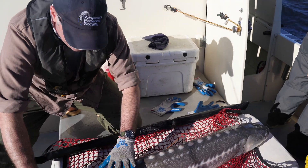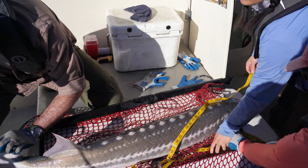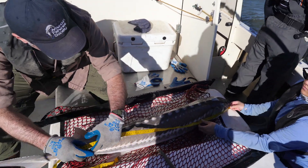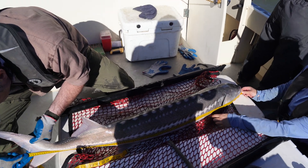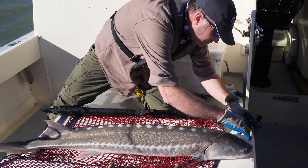We're going to get a length. We measure to the fork length — the notch of the tail — it's the most reliable measurement we can get, as it doesn't change as much over time. This fish is 125 centimeters.